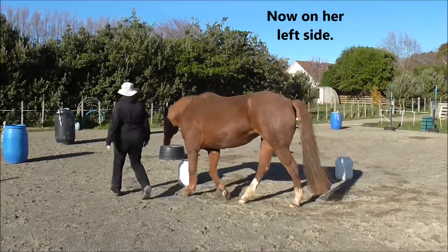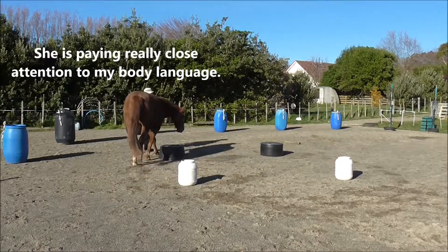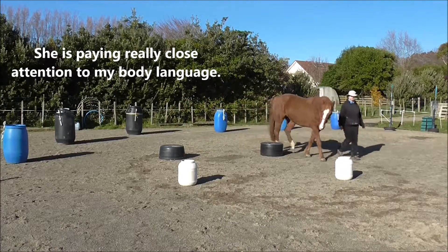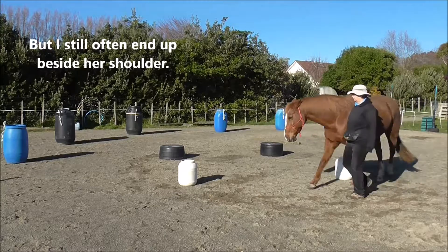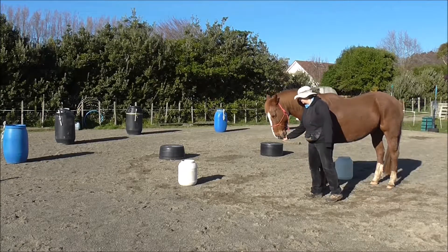Now I'm on her left side. She is paying really close attention to my body language, but I still often end up beside her shoulder. She's stopping with me.